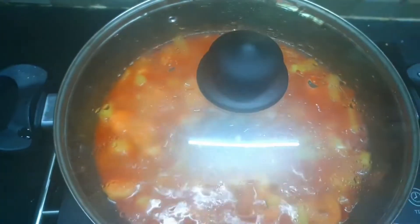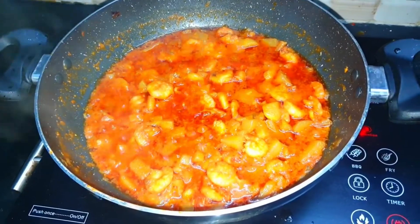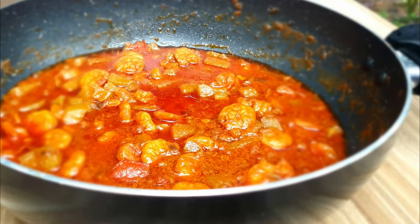Mix it in a little bit and close it for a bit. Mix it in a little bit more. It is very good.